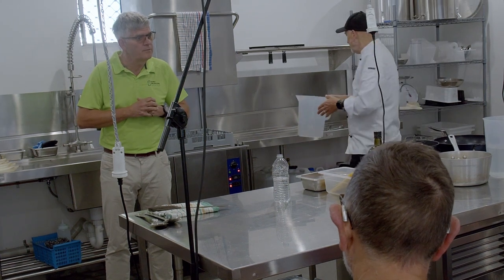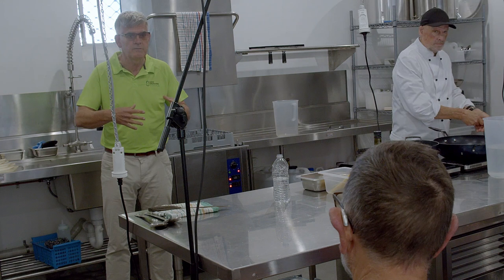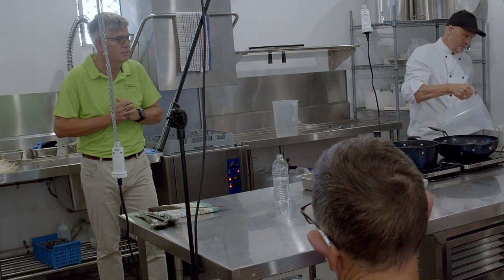We've run this expo for a number of years and it's really been focused on electric vehicles. But for this year we've planned it differently — it's not just electric vehicles, we're also looking at things like household electrification.